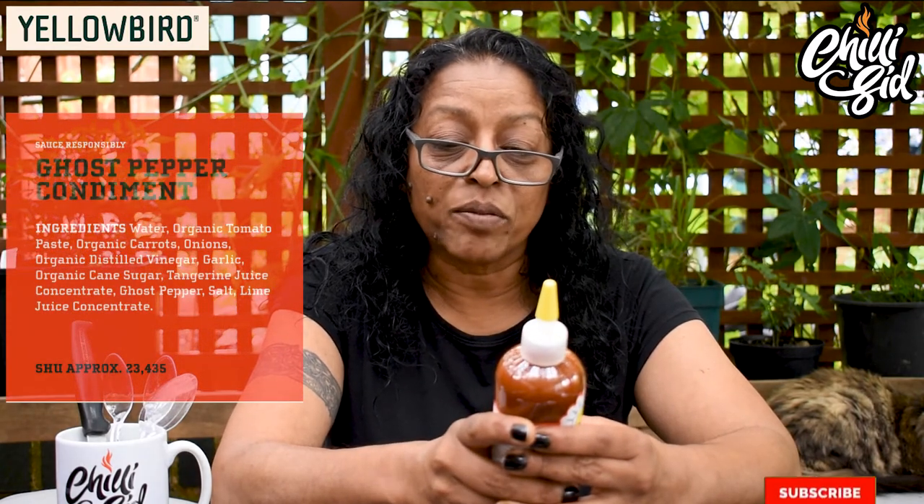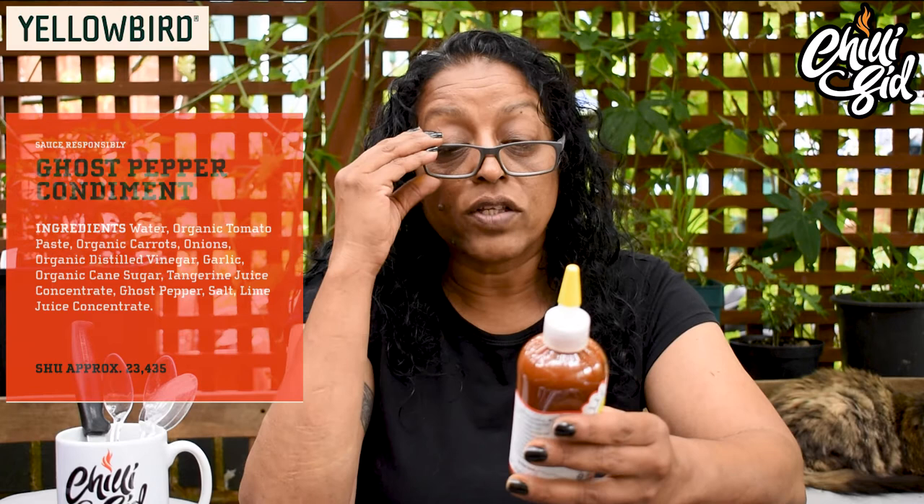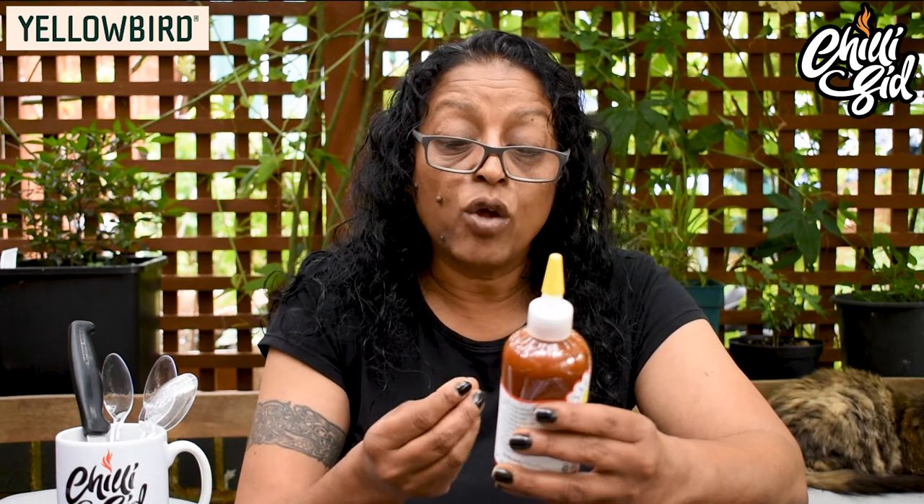Ingredients: water, organic tomato paste, organic carrots, onions, organic distilled vinegar, garlic, organic cane sugar, tangerine, tangerine juice concentrate, ghost pepper, salt, lime juice concentrate. Just looking at the ingredients, you have got your tangerine and your lime and your distilled vinegar, so it may have a low pH.